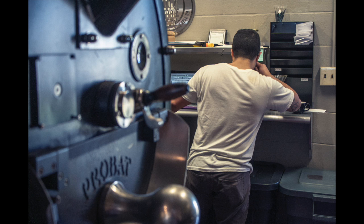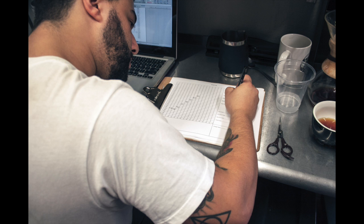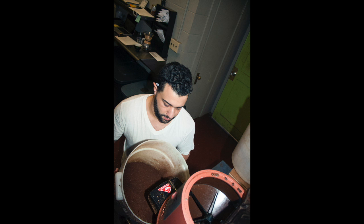My job duties are to receive the green coffee and determine how to roast it and to which degree it should be roasted. Then roast to the desired degree and let it rest for 12 to 24 hours.